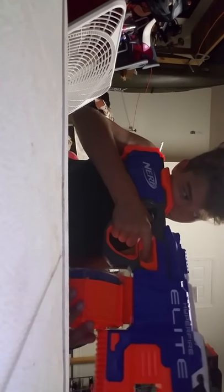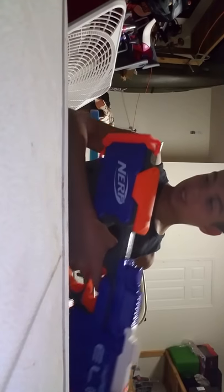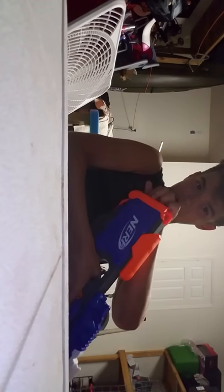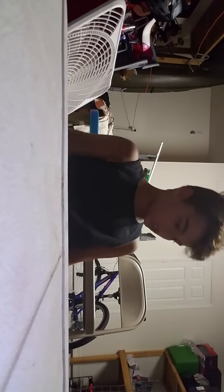This is a cheek rest — cheek rest right here. And like that — shoulder rest. I almost want to say this is rubbery, but it's a rubbery plastic.